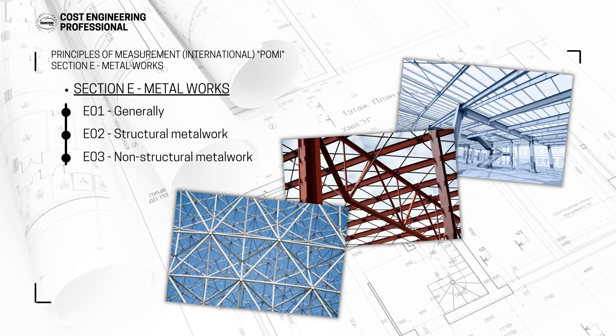Metalworks is section E of the BOQ when the BOQ is prepared in accordance with the Principles of Measurement International. Section E, which is the metalworks, consists of three subsections: the first one is generally about metalworks, the second one is structural metalwork, and the third one is non-structural metalwork.